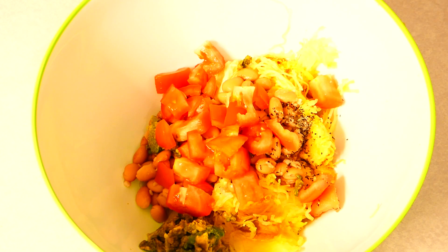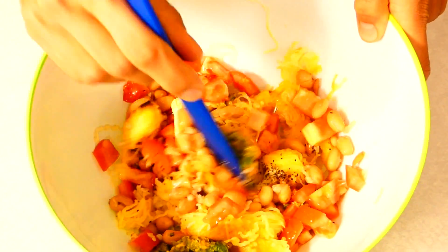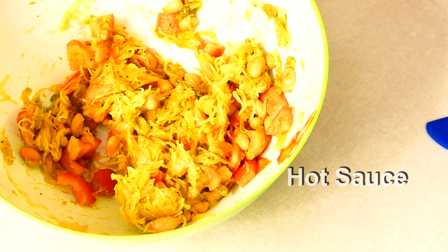The final touch — sprinkle on the honey. Pretty good mix. To spice it up, some hot sauce.